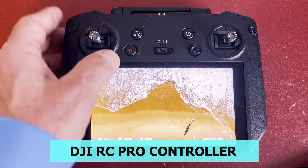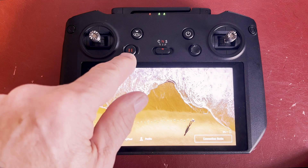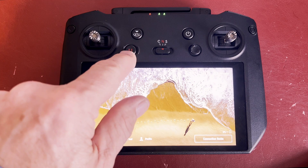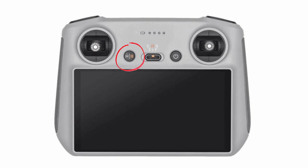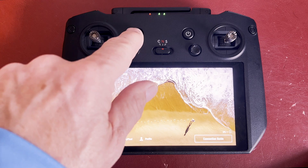The nice features on this controller are the separate buttons. You've got a separate button for the pause and for the home point. On most controllers, they're combined — a short press and a long press. But here you've got separate buttons: the pause button and the home button.